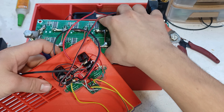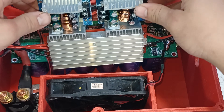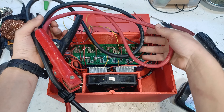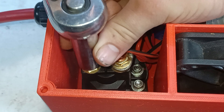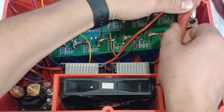Then we'll carefully lower the main components like the super cap and the charger into the enclosure. To get a good electrical connection between the super cap and the battery we'll use a battery clamp connected to a 4 gauge cable, which will first connect to the relay leading to the positive terminal of the super cap. Then connect the black one to the negative terminal.